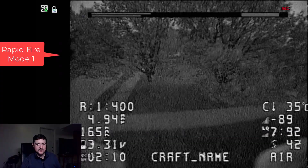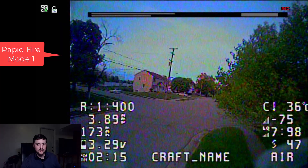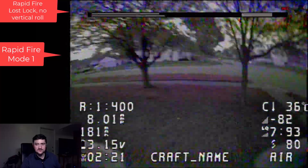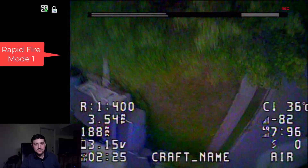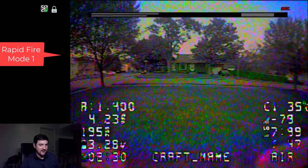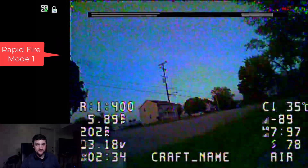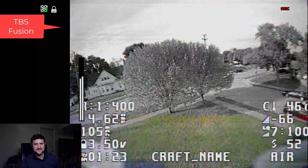What I'm going to recommend with Rapid Fire and with TBS Fusion is to just keep it in Mode 1, or TBS Fusion mode, because that's going to be the best quality — that's what we all tend to fly anyway. And that's going to give you the best results, because this goggle, as far as I can tell, no longer rolls when there's a really low signal. You just see these black bars going through, and I think that's actually what the transmitter is outputting.